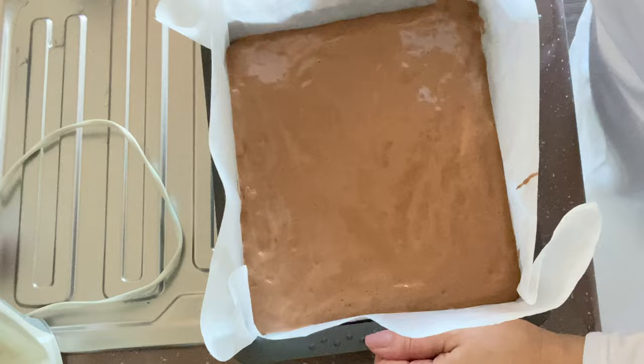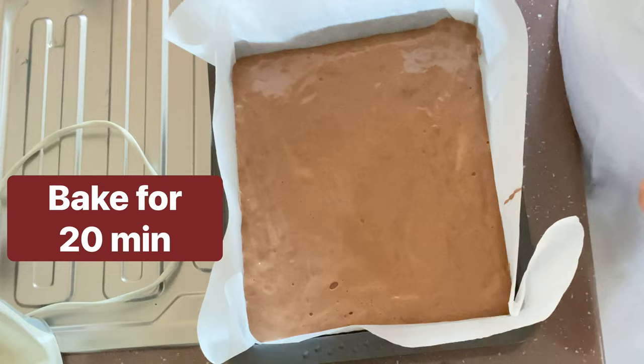We're going to tap the pan a couple of times and bake it for about 20 minutes.